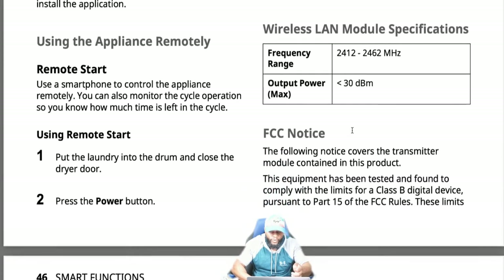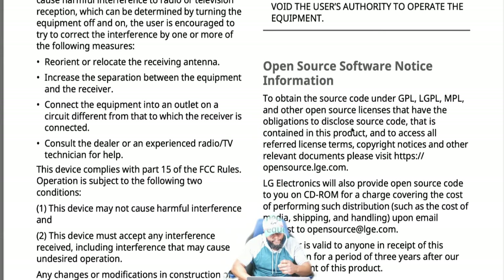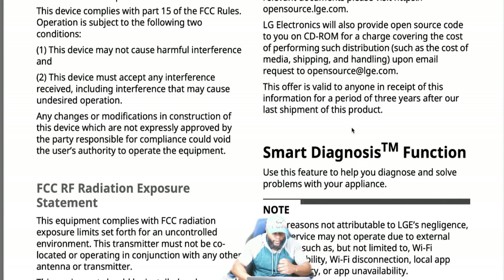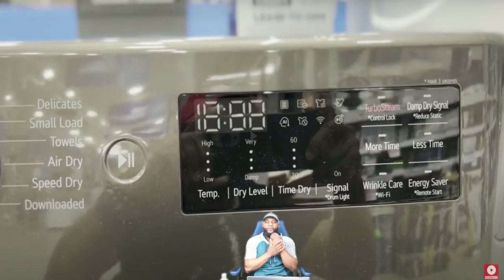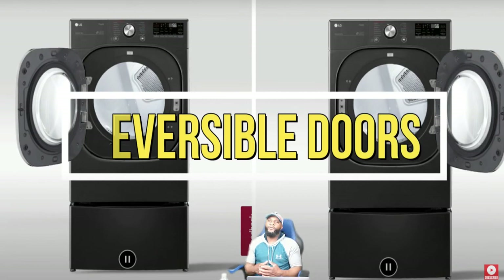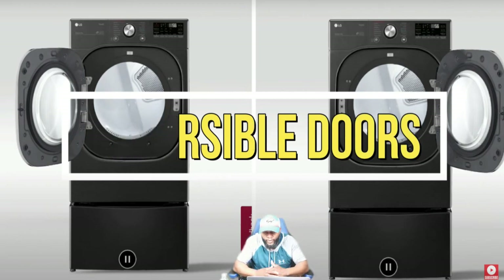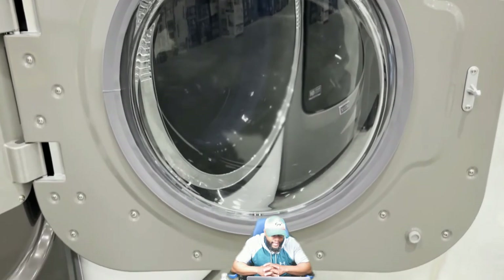With the LG ThinQ app you can do energy monitoring, download new specialized drying cycles, use remote control, smart diagnostics, push notifications, and disable remote start. Be careful with Wi-Fi — small appliances can be hacked, so use a secure network. One benefit of this dryer is reversible doors — depending on how your laundry room is set up, you can put the door on the left or right side. It's not difficult and instructions are in the owner's manual.